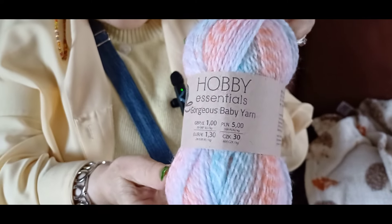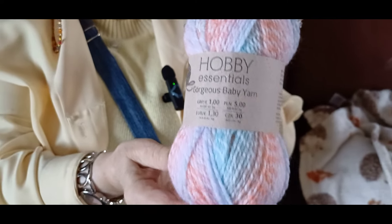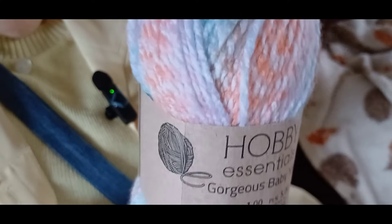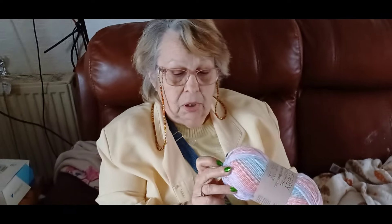They're called Hobby — I don't know whether it's the same as the Hobby from down at the Webs place, but it's a 50 gram ball and they're a pound each. So I thought, well, I'll get some and try them and see what they're like.